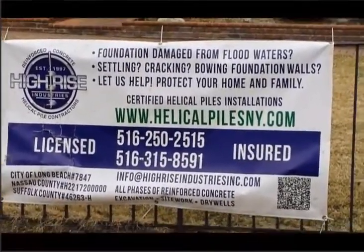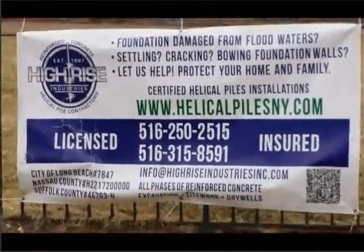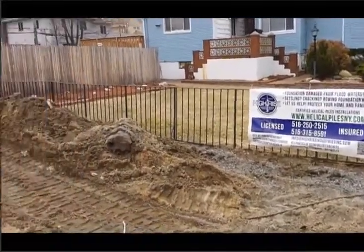Hey! It's me, Silvio. We are in Island Park, New York for another helical pile installation. I'm going to show you guys around what we're doing on this project.